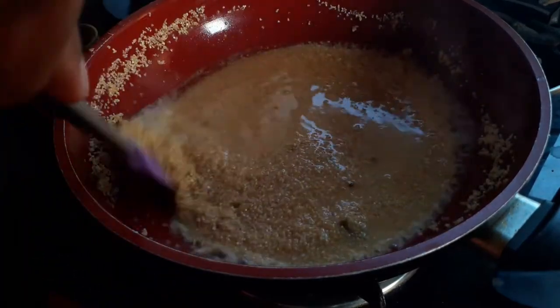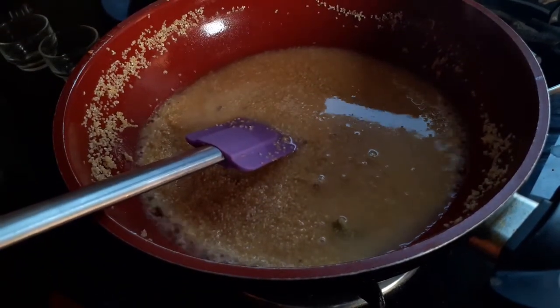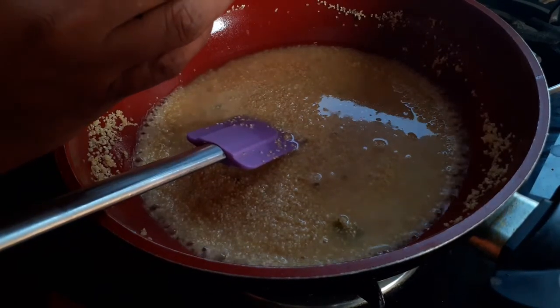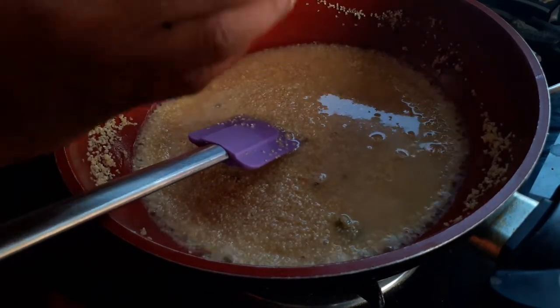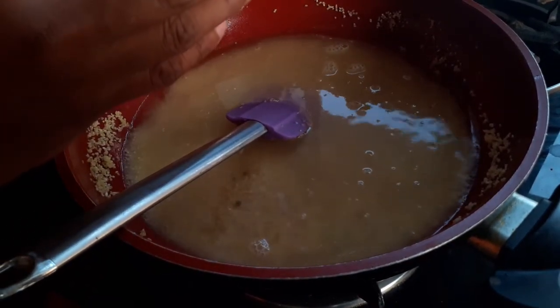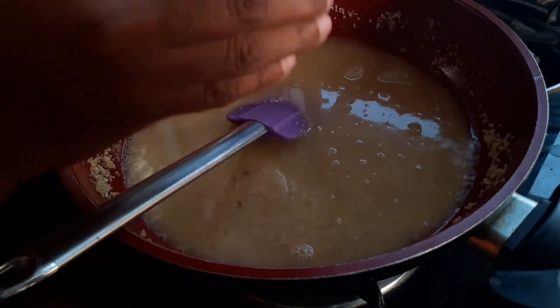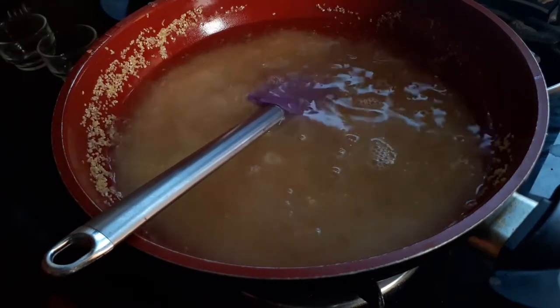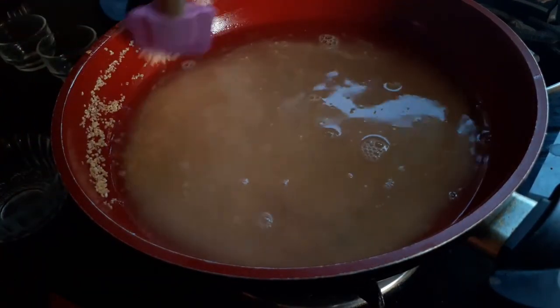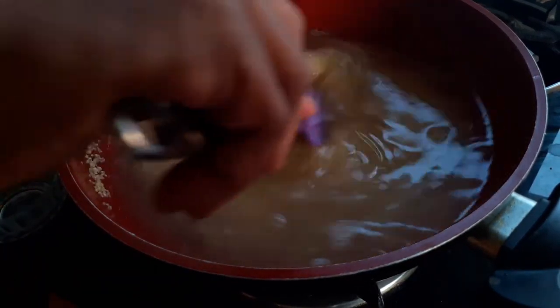I'll stir it once and then add the remaining water. Remember, I've already used half a cup of water to dissolve the jaggery, so that's why I'm adding only three cups of water here. I'll give it a stir, cover, and cook for another five minutes.